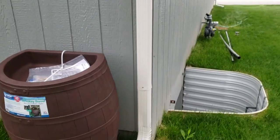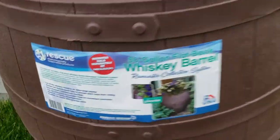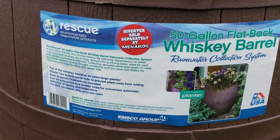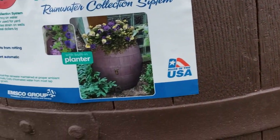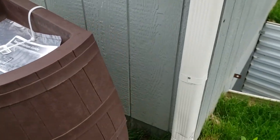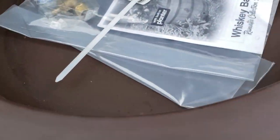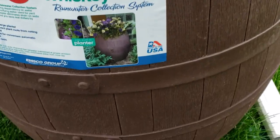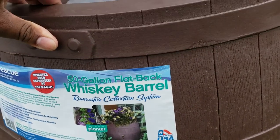I'm also going to tap this rain spout. Take a look at this barrel — it's from Rescue, environmentally responsible products. It's got a planter on top, which is kind of neat, and the back is flat. It's still 50 gallons even though the back is flat, though I question that — it doesn't look like it's only five gallons short of a 55-gallon drum, but that's what it says: 50 gallons.